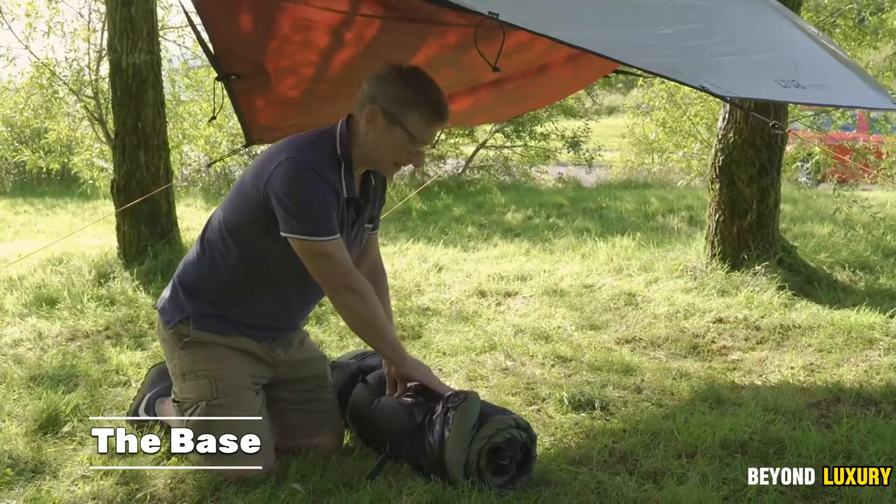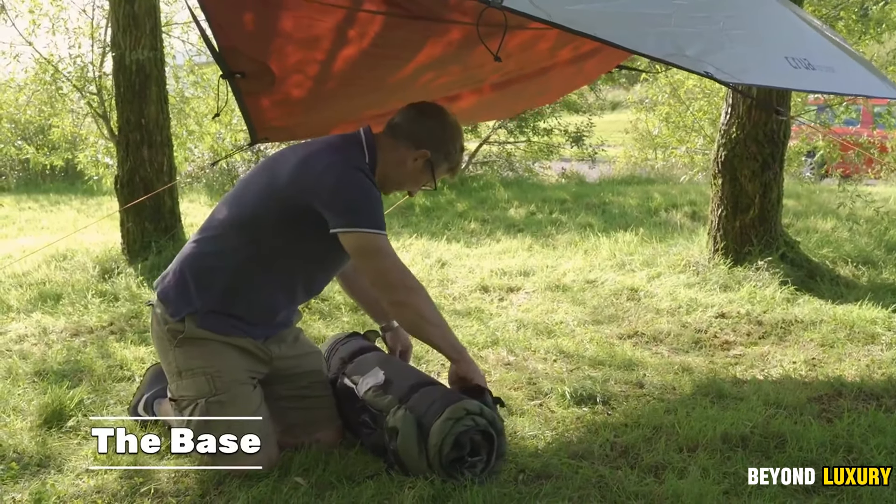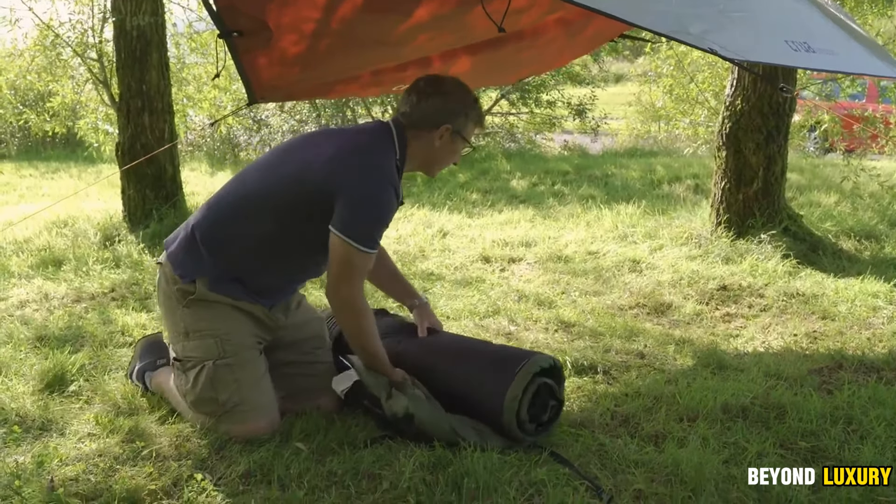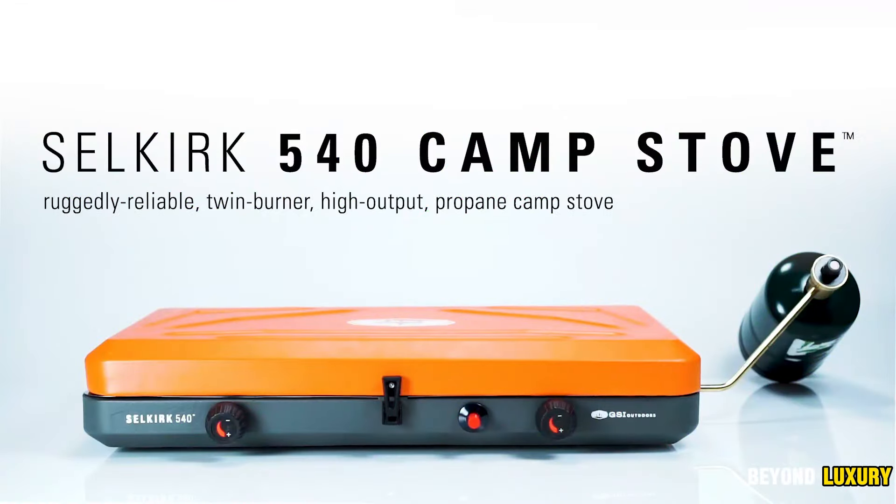With detailed instructions included, setting up the Modus is simple and straightforward, ensuring a smooth camping experience.